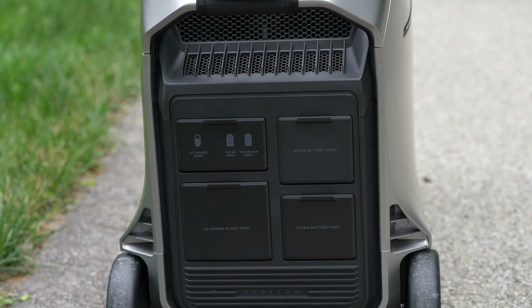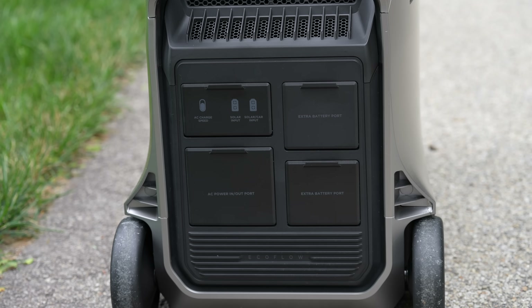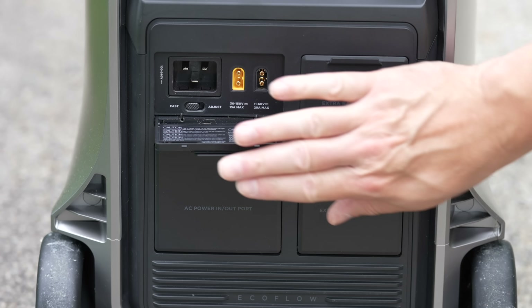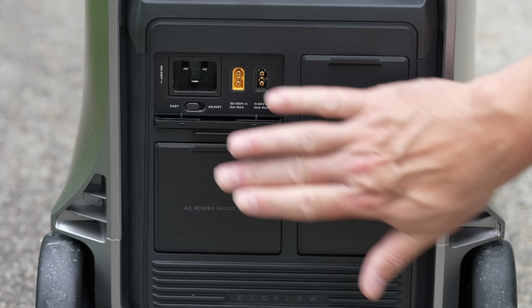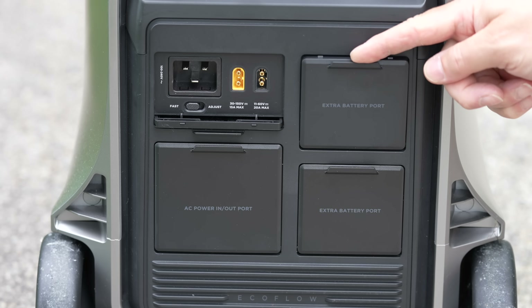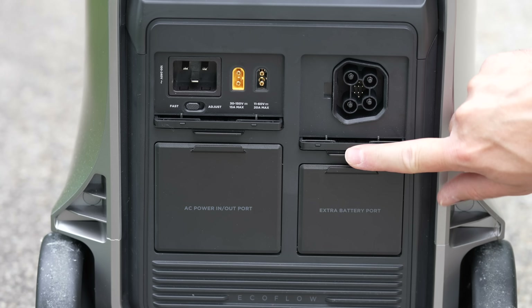The fantastic part of this device is you can charge it so many different ways. They've put all of the ports on the back, and those rubber doors are finally gone — each one flips down and goes right into the box. Starting with AC input, you can plug it into a 120 volt or 240 volt charging source for ultra-fast charging in under an hour.